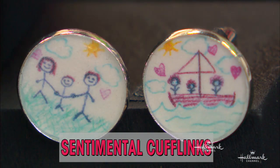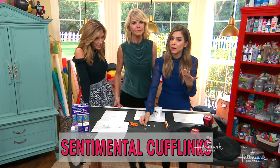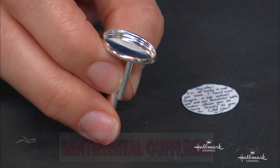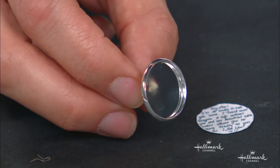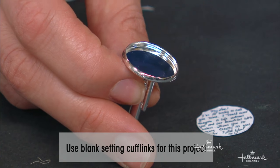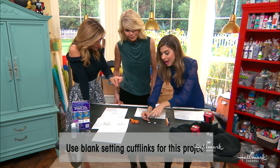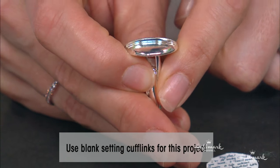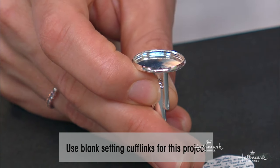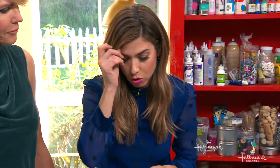So what do we need? The first thing that you need are cufflink blanks — that's what these are called right here. You can buy them on a variety of sites in a variety of metals. If you want something a little fancier, you can buy them from Etsy where you can get sterling silver. I found a pack of 20 for $9 on Amazon. They need to have that little depression in there — maybe an eighth of an inch depression. That's the most important thing. They also come in different shapes: square or circle. I got circle.